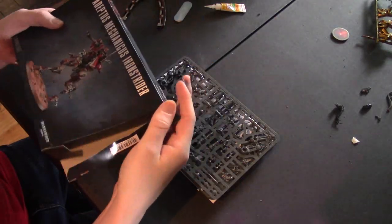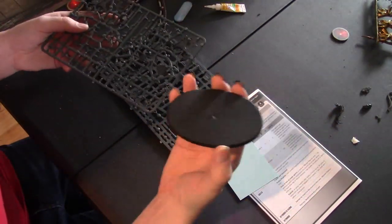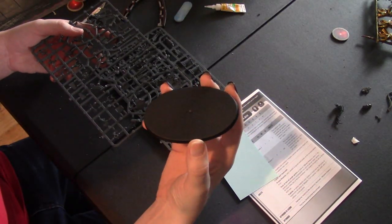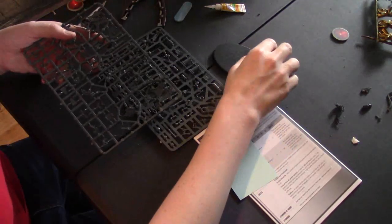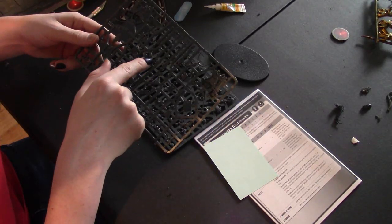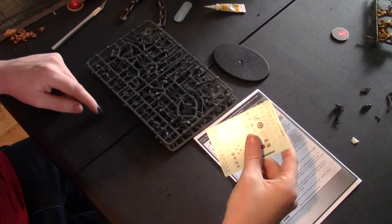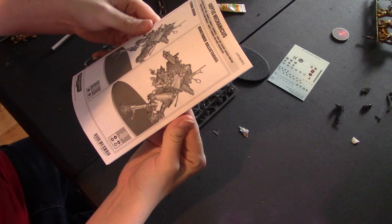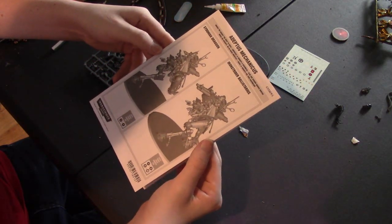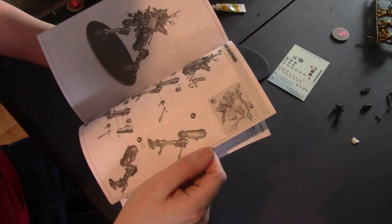There doesn't seem to be much to this box, so let's toss it aside. Two sprues — that's a rather unique looking base. I think the sentinel should be on something like this so you can get it in a cool running pose. There's the taser goat and a giant rifle. They don't give you a full transfer sheet, which is kind of a bummer. We're going to be building the Iron Strider instead of the Dragoon; the leg and body construction is mostly the same.